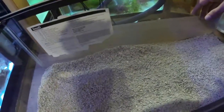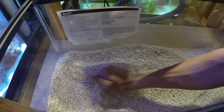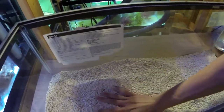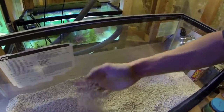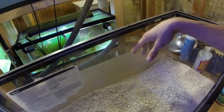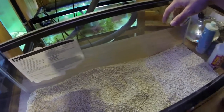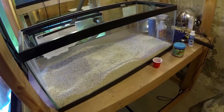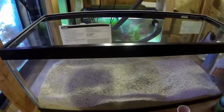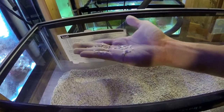Hello everybody, Josh here again. I think I have found one of the cheapest ways to get aragonite sand. This is calcium carbonate — it is from crushed corals and crushed shells. This is about 30 pounds or so of generally a good grade, maybe a little bit more coarse than fine.